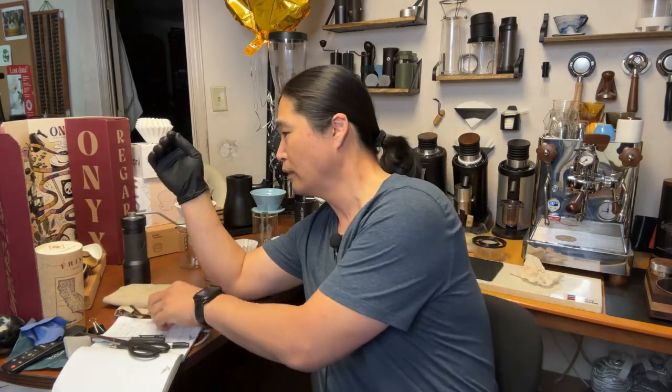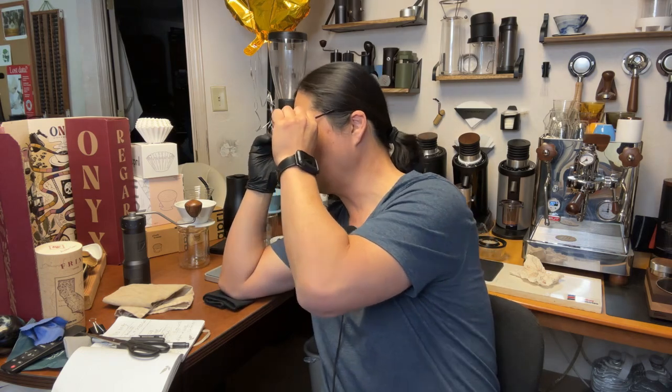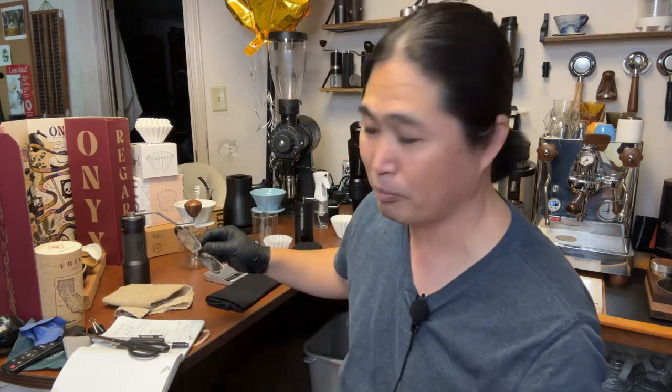Good morning and welcome back. I hope you guys are having a wonderful December 8th. Today is day 8 of the Onyx calendar — I've been doing the Onyx calendar since December 1st. Today's coffee is the Ethiopia Waka Chalbasa, a wash process from Ethiopia. I have no idea what the tasting notes are — I'm just going to figure it out and compare to what Onyx says it tastes like.